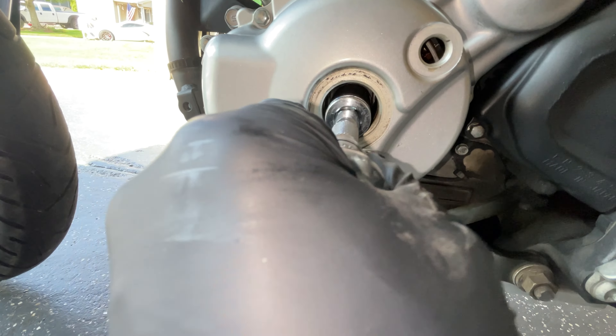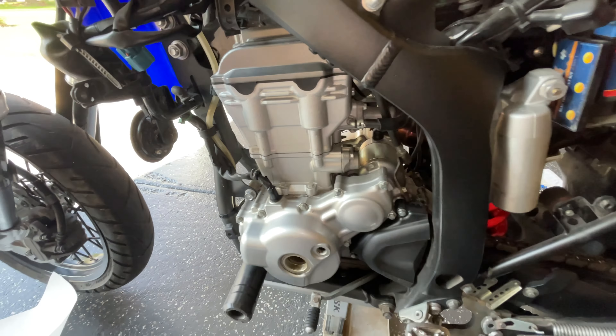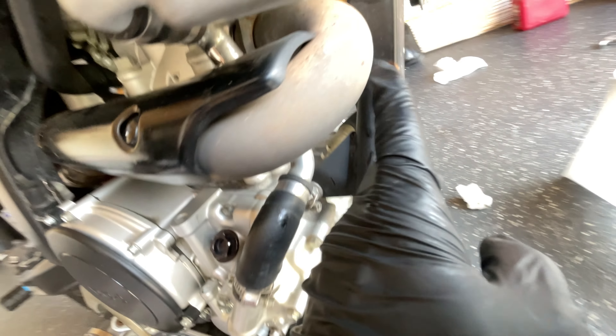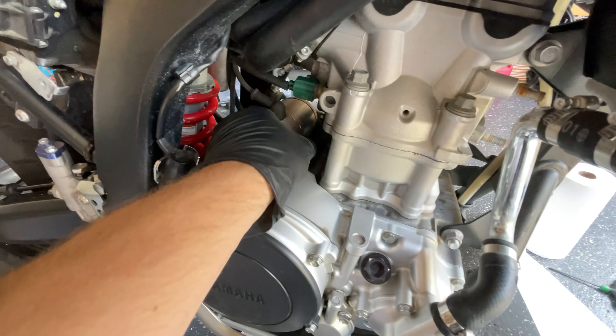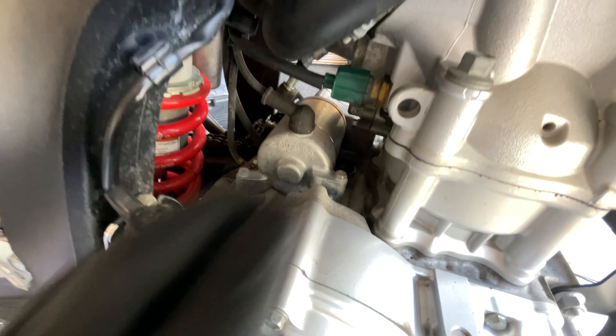Here's most of the things you'll need: the tensioner itself, the gasket for it, the crush washers to go on the bolts that hold it in — I'll put the size of these in the description — the cam chain, a timing chain, a torque wrench, and a flywheel puller if you're going to change the cam chain, plus various sockets. I'll put all the part numbers in the description.